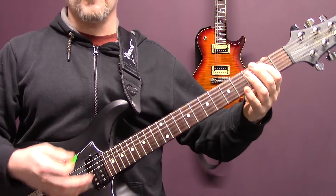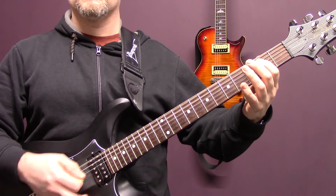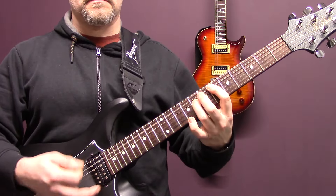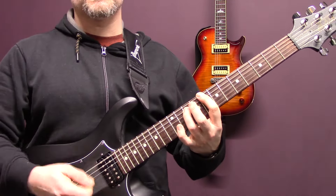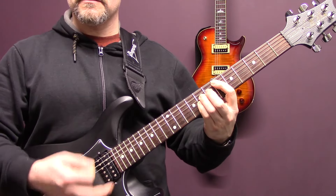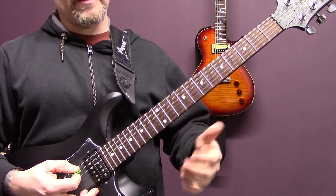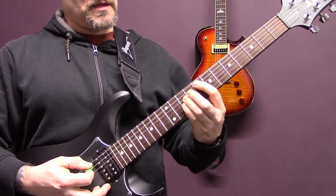The other guitar is staying on the open bottom string power chord. That section, the second guitar is playing a C power chord on the eighth fret. Then when we play this part, the other guitar is playing the same. Then we have three-string power chords - seven, this is all on the A string, seven, ten, eight, eleven.